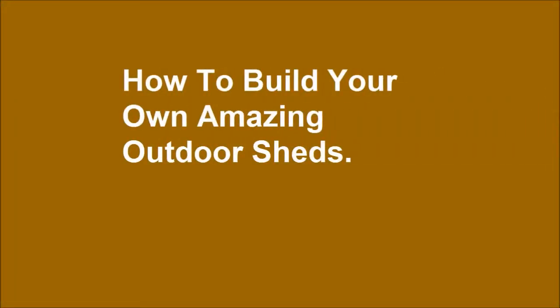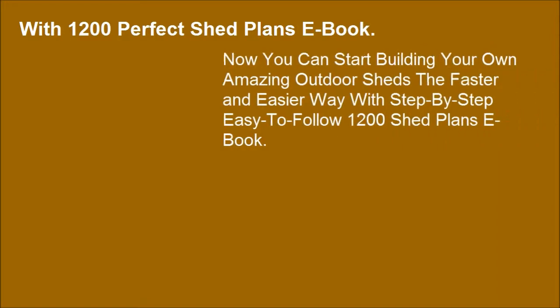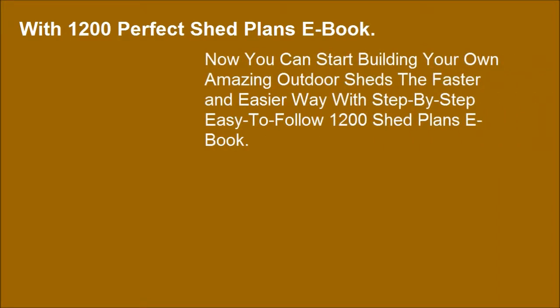How to build your own amazing outdoor sheds. With the 1200 Perfect Shed Plans eBook, you can now start building your own amazing outdoor sheds the faster and easier way.